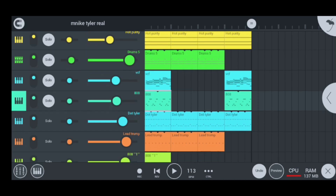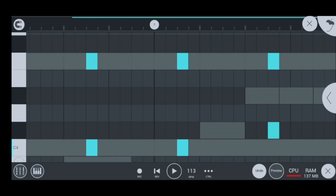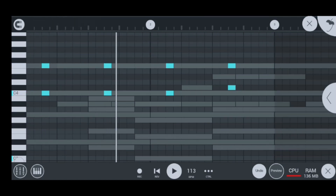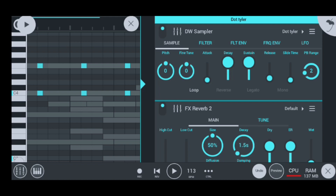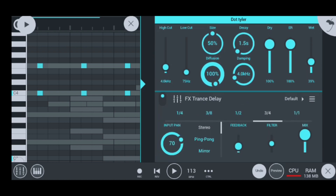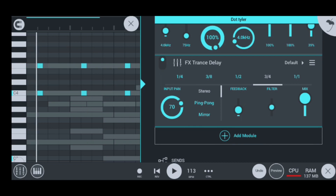Moving on to my next instrument, I have the dot tilers, which I named them myself because I had to make them and didn't know which instrument they really used. They sound super cool. What I actually did to my dot tilers so they can sound really nice is that when you press the middle triangle, it shows you options. I added a reverb and also a trance delay so it can delay my thing. That's how I really made it.